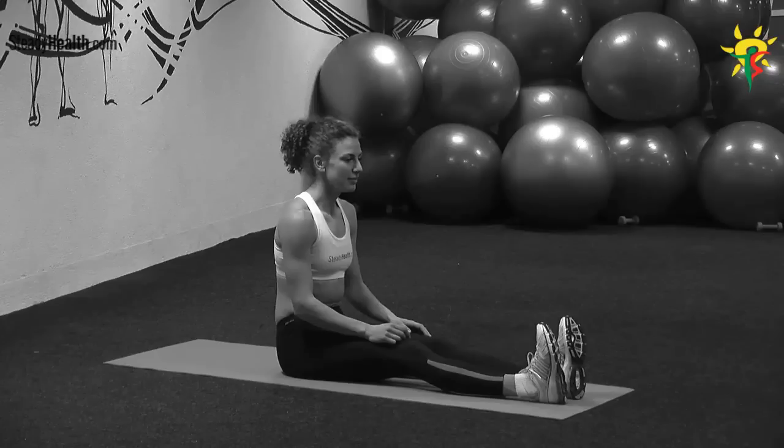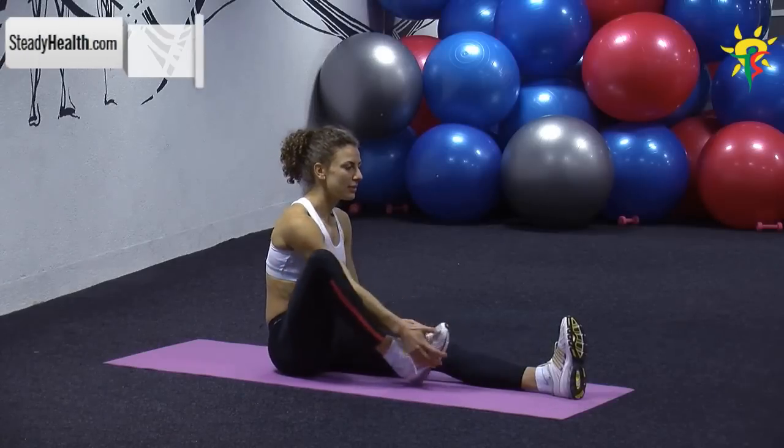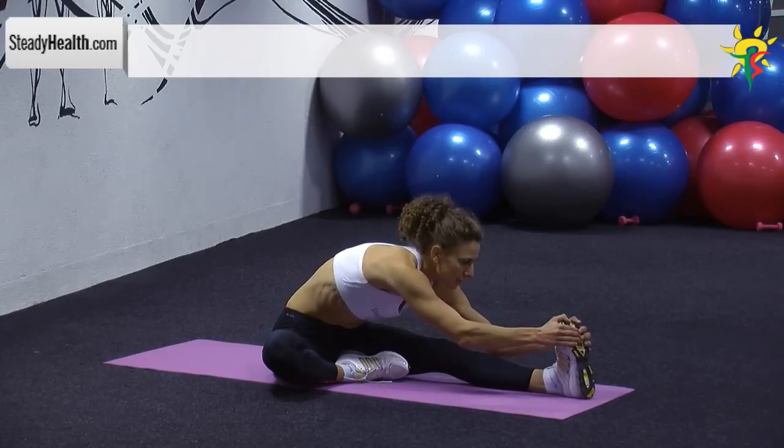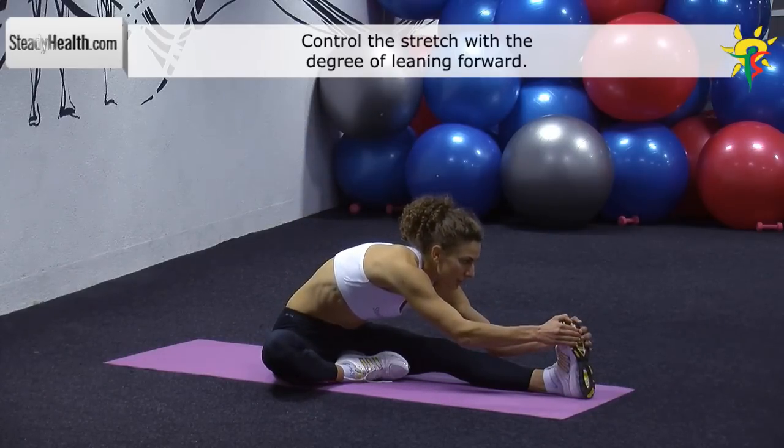Sit on the exercise mat and stretch one leg out in front of you. Bend the knee of the other leg and place its sole against the inner thigh of your straight leg. Bend over and try to reach the toes of your straight leg. Do not bend your knee and reach to the point you're not in pain.